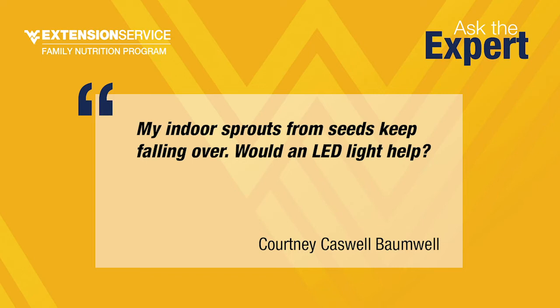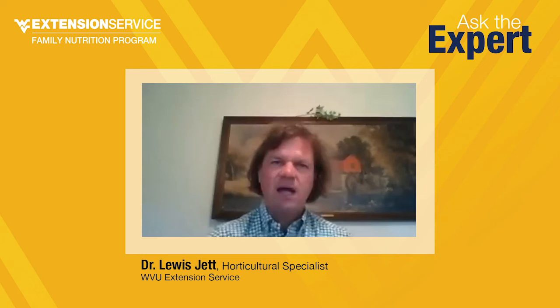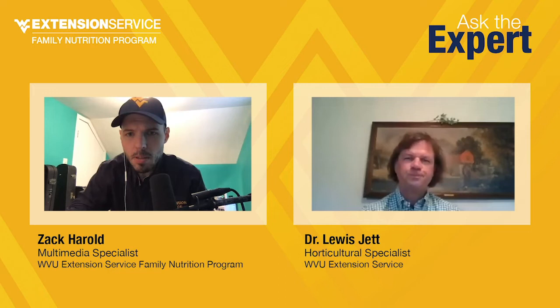Courtney Bomwell says her indoor sprouts keep falling over and wonders if an LED light would help. I think a grow light would help. Even with seedlings and microgreens, they do need a fair amount of natural light. If they're not getting that at the windowsill, they're seeking more light. Plants will tell you if something's wrong — they'll get stretched, turn a yellowish color if they're not getting enough light. They stretch out more than normal because they're trying to seek more light. An LED light helps — I would think 8 to 10 hours a day of light would be fine.